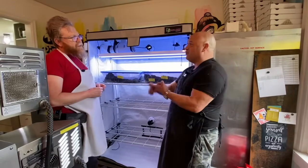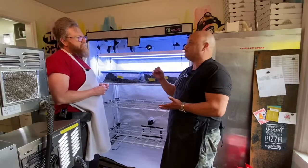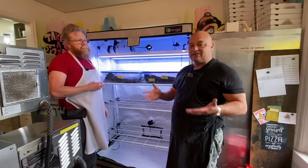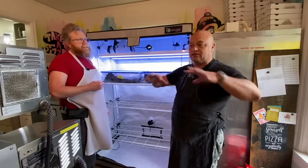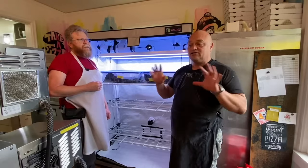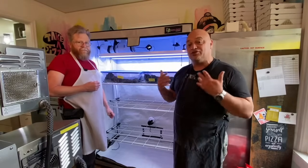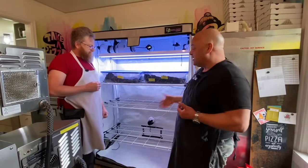You control everything — the ambient temperature, the airflow, the lighting — you have the most precision control of your plant that you can have using one of these. When I first started doing this in my kitchen, I had several occasions where mold spores took over my mushrooms because stuff was just floating around in my home. No matter how clean you are, stuff floats around, so the more hygienic you can be and the more you can keep your plants away from contaminations, the better your chances of producing the highest quality product.